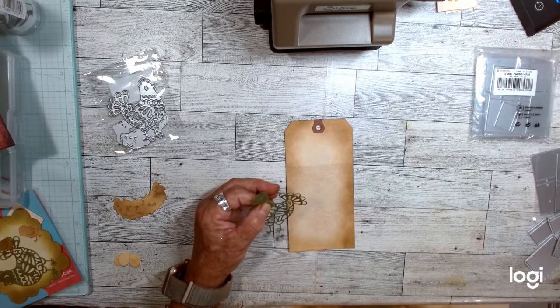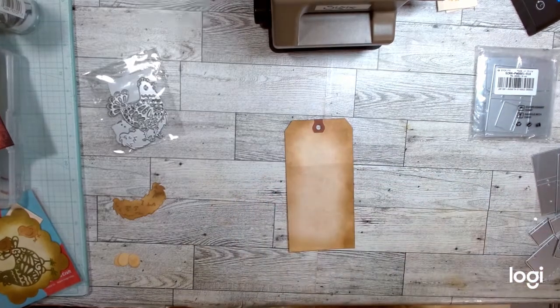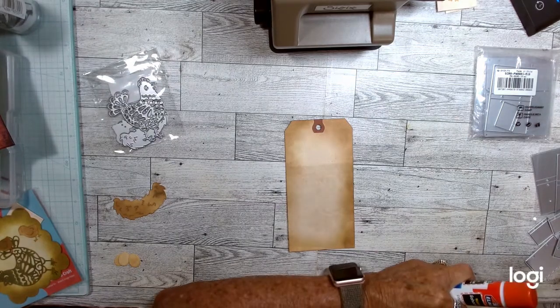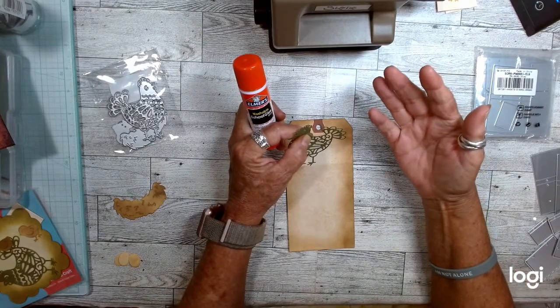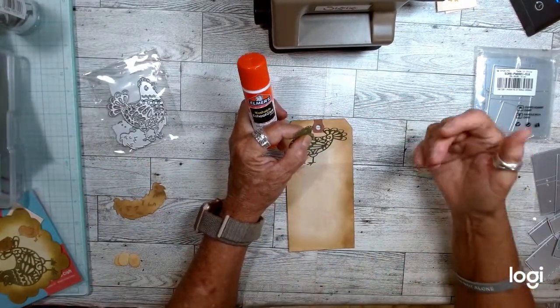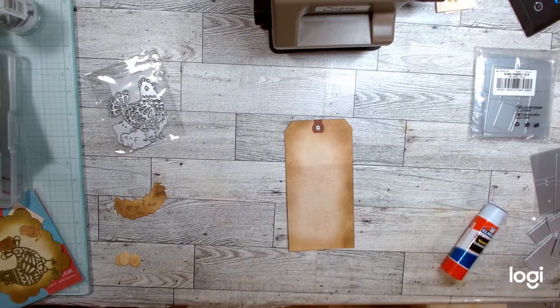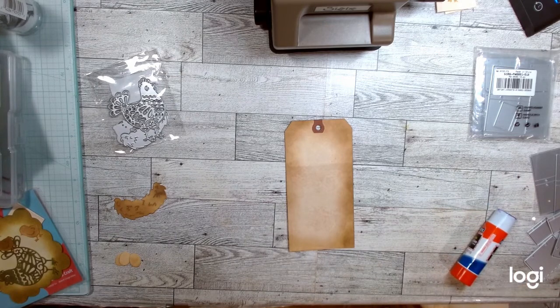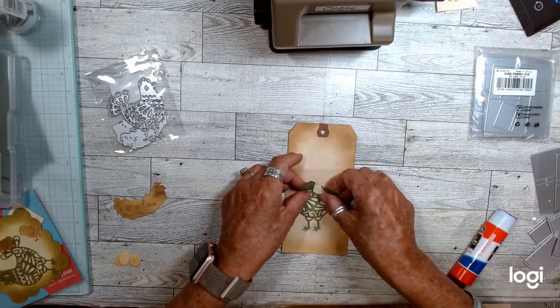I'm going to use my glue as soon as I find it — wouldn't you know, when you start a video you lose your glue. Global Land has awesome die cuts and stamps, which I showed last week. They weren't part of my required items for tutorials; I had ordered them separately. They also have paper, which I didn't realize. So I am just using a glue stick off camera, putting glue on my little chicken to glue it down.